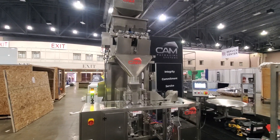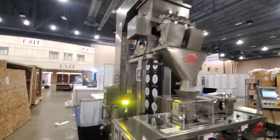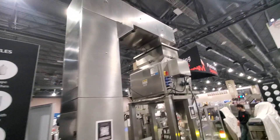Here at CAM Packaging we're going to show you our single station — this is our entry-level solution, fully automatic. You can bulk fill your product into the back hopper here, and a little bucket conveyor will take it up and over into the scale.